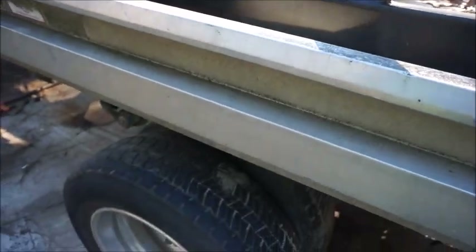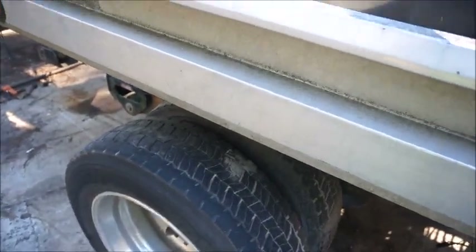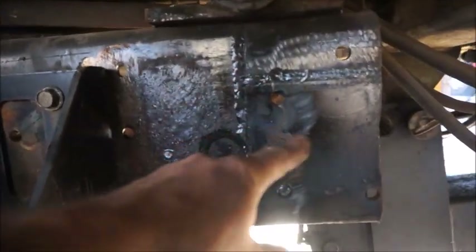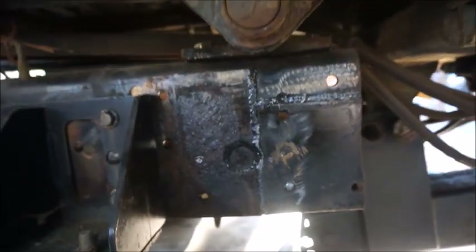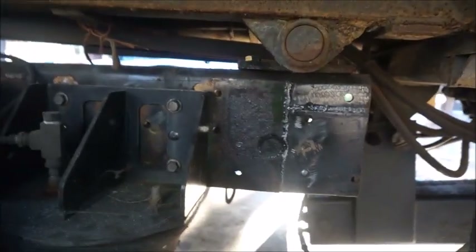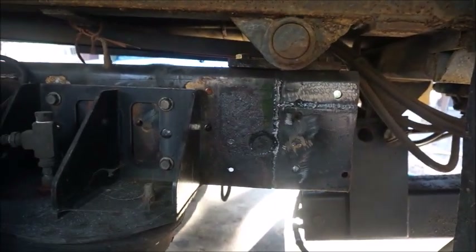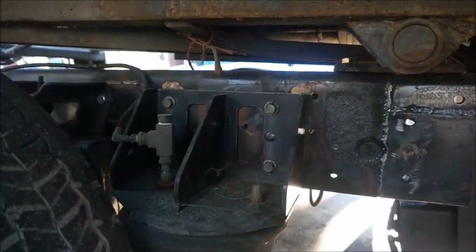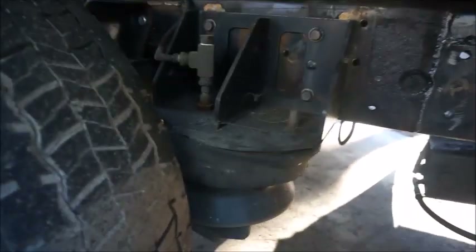I've got it mounted — I extended the truck three feet just by moving the axle back, and I had to add about four and a half to five inches to the frame. We've got all that done and it should work out fine. I still have to extend my airlines for my airbags — this is air ride suspension.